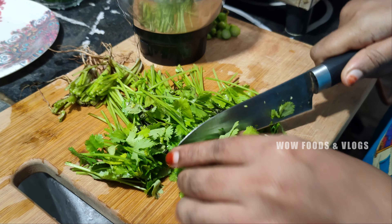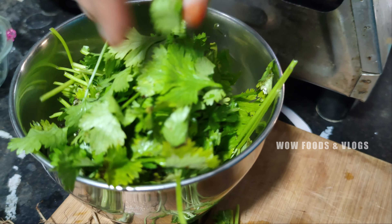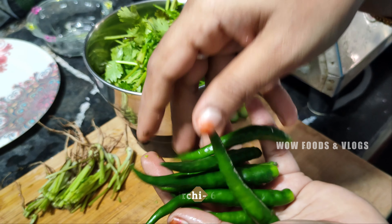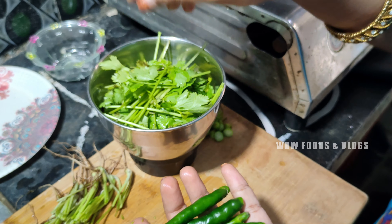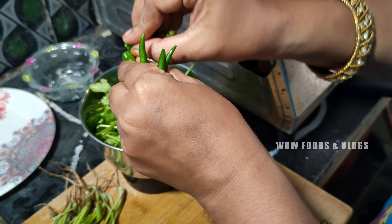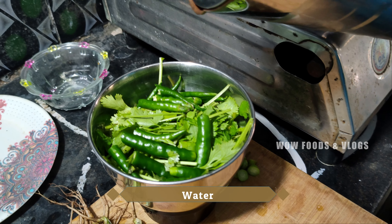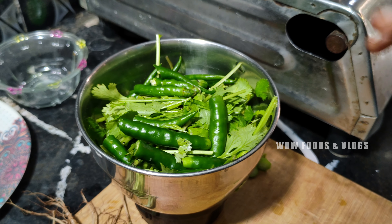I am going to prepare for a while. I am going to add a car. I am going to choose a dark green color. Let's mix it in a little bit.